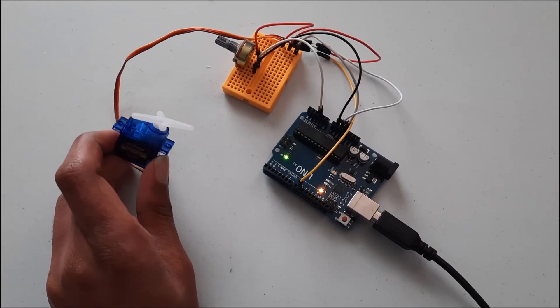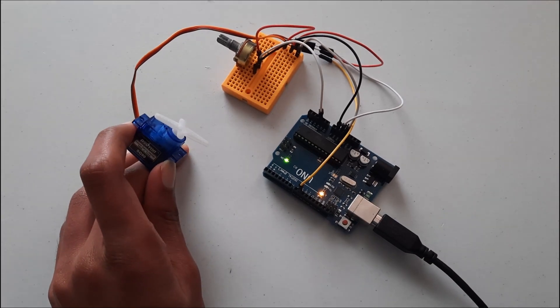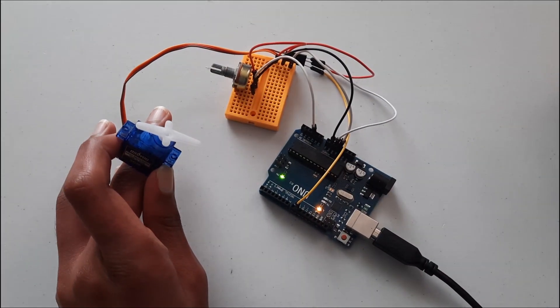Hey guys, welcome to Tech Notebook. In this video I will be showing you how to control a servo using an Arduino and a potentiometer. So let's get started.